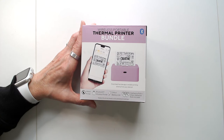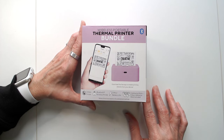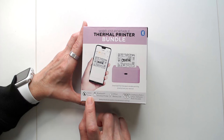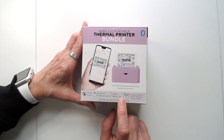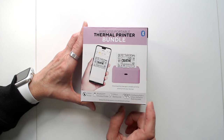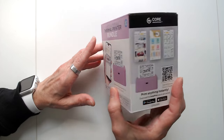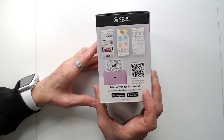Hey friends, today I'll be showing a wireless portable thermoprinter that my husband purchased for me as a birthday gift. It's an English Bluetooth wireless printer with great battery life. It's got three adhesive rolls and two non-adhesive rolls, and this is a bundle. You have to download the app from Google Play or the App Store.